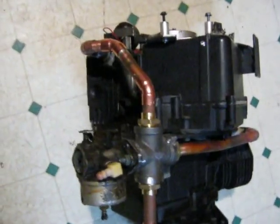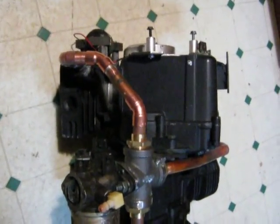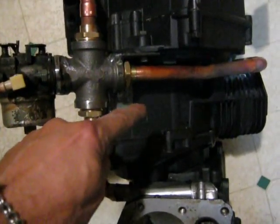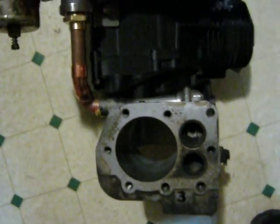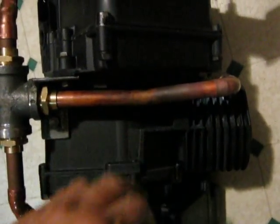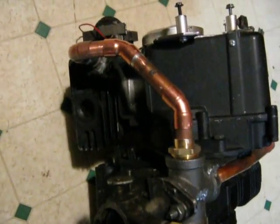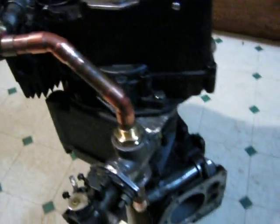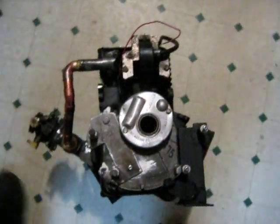I've got the intake manifold mounted onto the 327 3-cylinder radial Briggs here. As you can see, it's a half-inch copper pipe. The top one there is number 1 cylinder, then number 2 cylinder here, and number 3 cylinder at the bottom — it has the shortest run of pipe to it. It's a toss-up between number 2 and number 1 for which has the longest, since number 1 has more elbows.